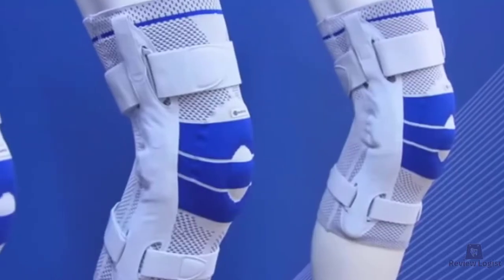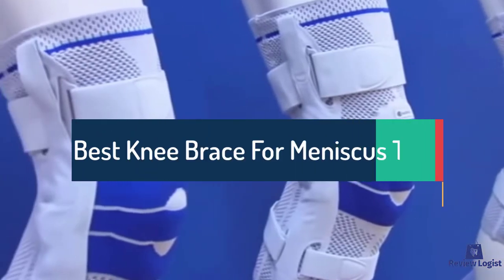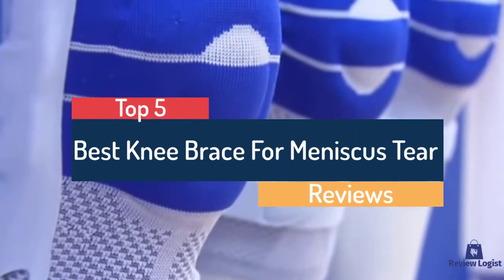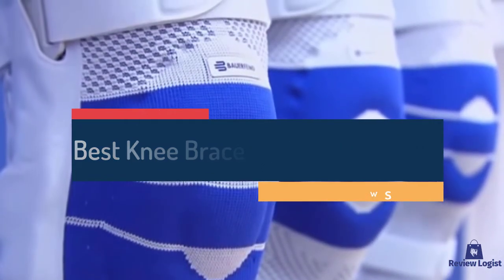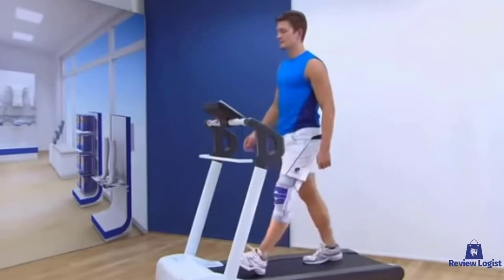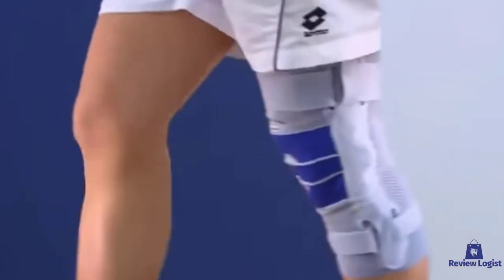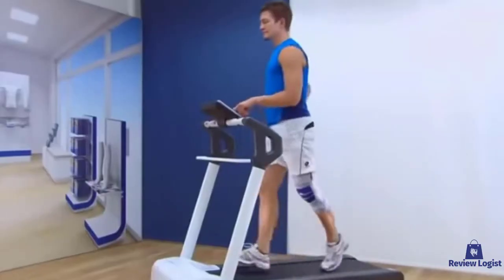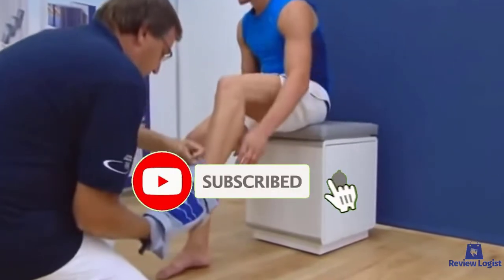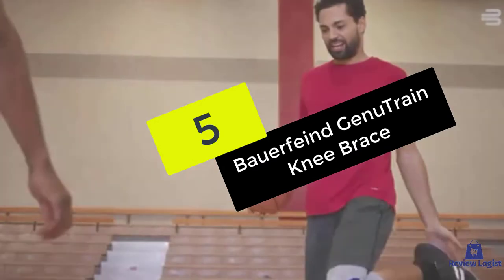Hey guys, in this video we're going to look at the top 5 best knee braces for meniscus tears available on the market today. We made this list based on our own opinion, research, and customer reviews. We've considered each knee brace for its quality, features, and value when narrowing down the best choices possible. If you want more information and updated pricing on the products mentioned, be sure to check the links in the description box below, and make sure to subscribe for more reviews.